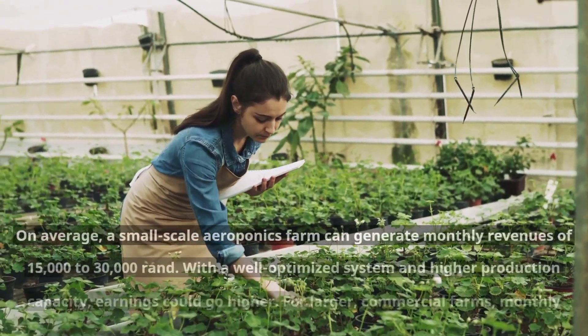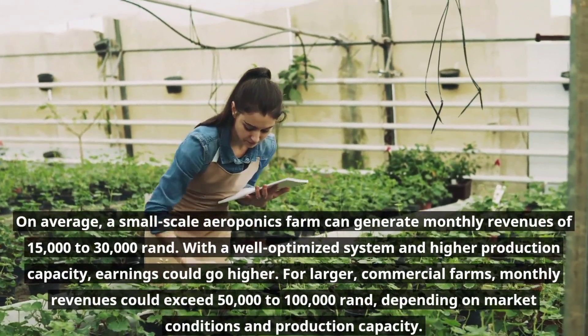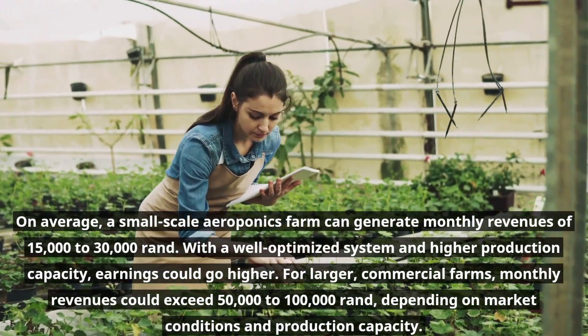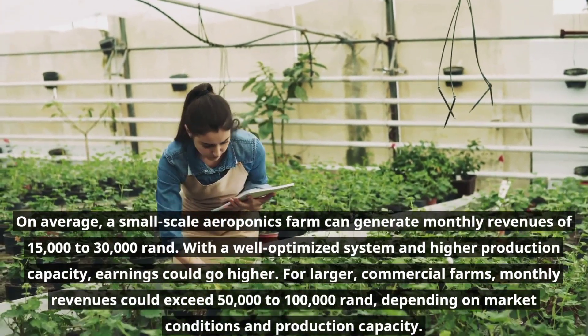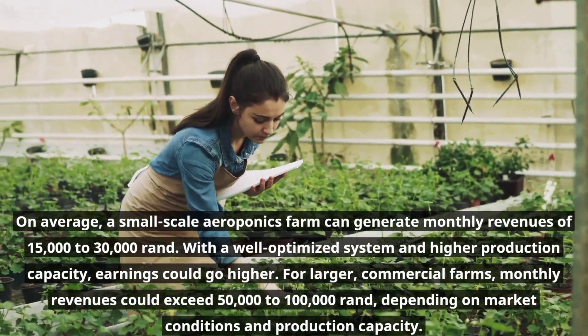On average, a small-scale aeroponics farm can generate monthly revenues of 15,000 to 30,000 Rand. With a well-optimized system and higher production capacity, earnings could go higher. For larger commercial farms, monthly revenues could exceed 50,000 to 100,000 Rand, depending on market conditions and production capacity.